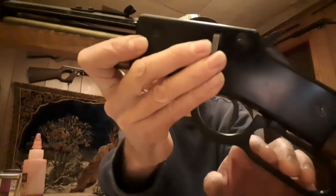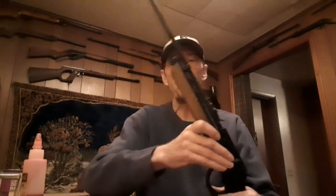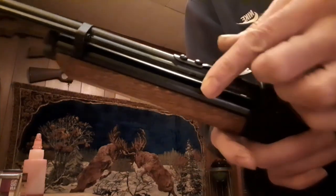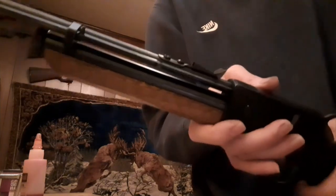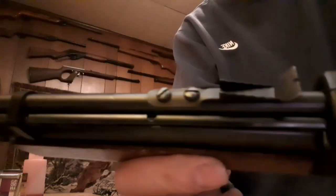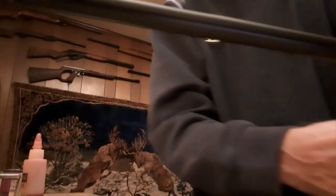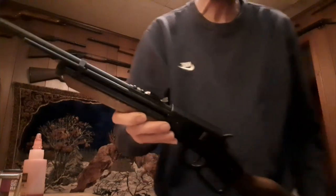It's a lever action — you cock it with the lever. You have to fire it once in order to charge the gun. There's a little slide and a loading port here. You put 30 BBs in, so this will shoot up to 30 times before you have to reload. There's no safety on it. It has a rear sight that is adjustable for both windage and elevation, and a little beaded front sight. The barrel is solid steel and it's a pretty good barrel — this gun is fairly accurate.